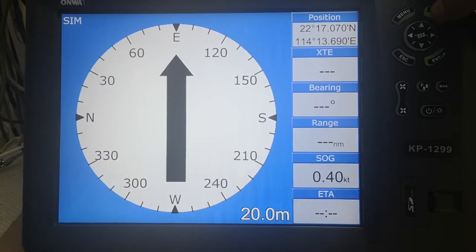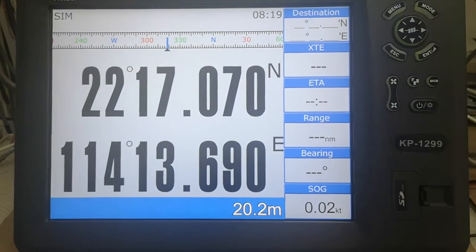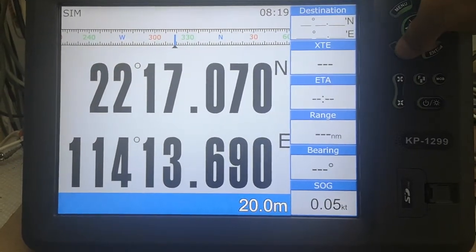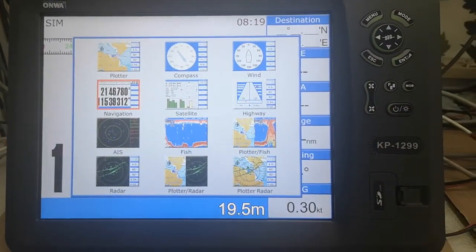This is the compass screen, and also the wind screen. So in total we have a shelf mode.